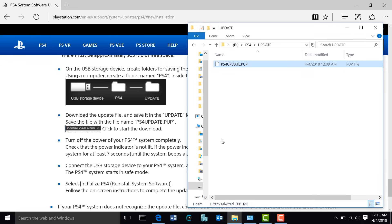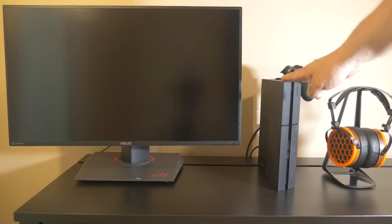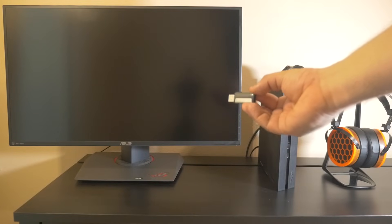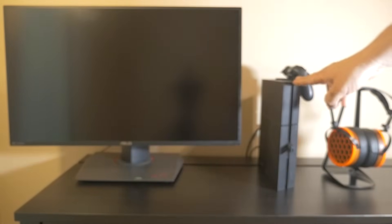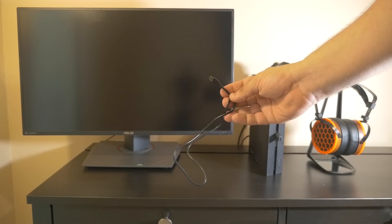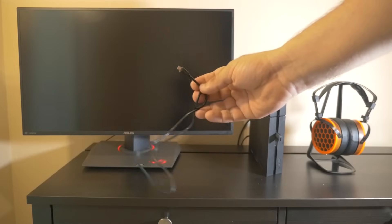Then you're going to take it over to your PlayStation 4 and plug it into one of the front USB ports. Let's go ahead and do that now. The next step is plugging your PlayStation 4 back in and connecting it to your monitor. Take your USB flash drive that has the PlayStation 4 firmware software on it and plug it into one of the front USB ports on the PlayStation 4. Make sure the PlayStation 4 is not on yet — make sure everything's off. You're also going to need the micro USB cable that came with your controller.